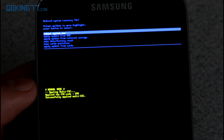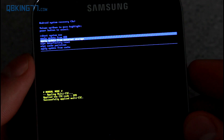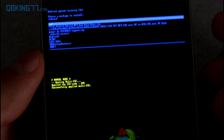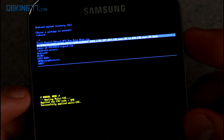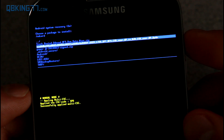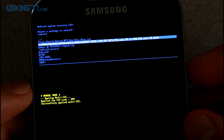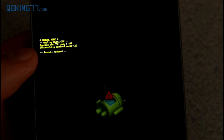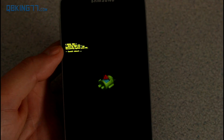Navigate down to 'Apply update from external storage,' which is the second option down, and press the Power button. It'll look through your micro SD card for zip files, and the one you downloaded is the file with lots of letters and numbers — you'll see the MF9 to MJA zip file. Select that zip file we just transferred over, and it will find and install the update manually.